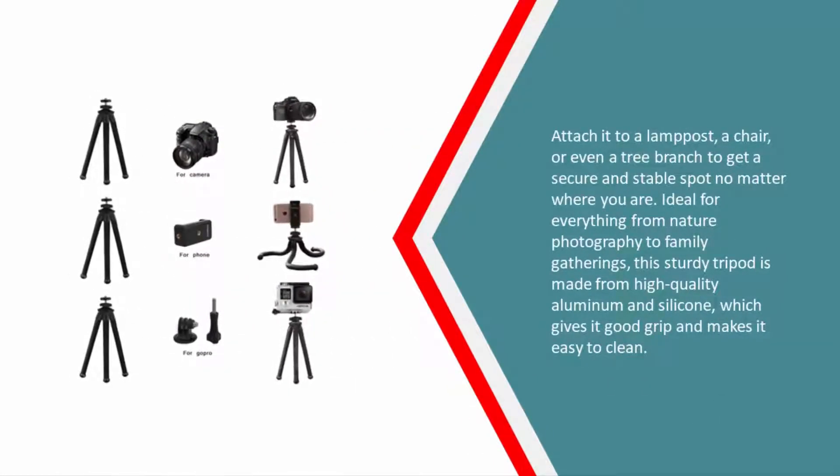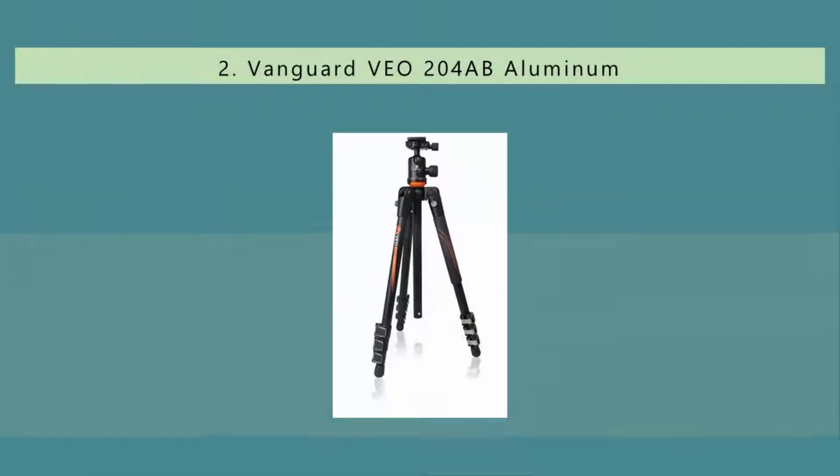Attach it to a lamp post, a chair, or even a tree branch to get a secure and stable spot no matter where you are. Ideal for everything from nature photography to family gatherings, this sturdy tripod is made from high-quality aluminum and silicone, which gives it good grip and makes it easy to clean.